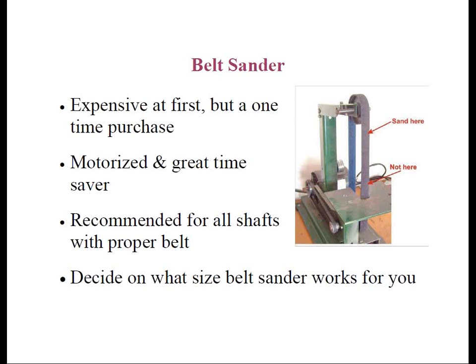Graphite shafts can be abraded safely using a belt sander along with the use of a special graphite tip abrading belt. These belts are made of a synthetic material such as Scotch-Brite that strips the paint polyurethane quickly and is less likely to remove too much of the graphite tip. But be careful not to overabrade, as this can cause premature breakage.